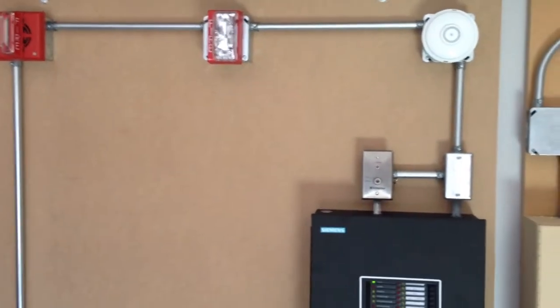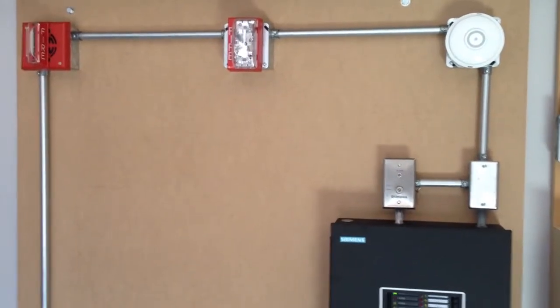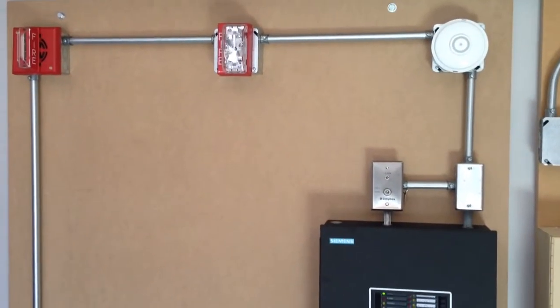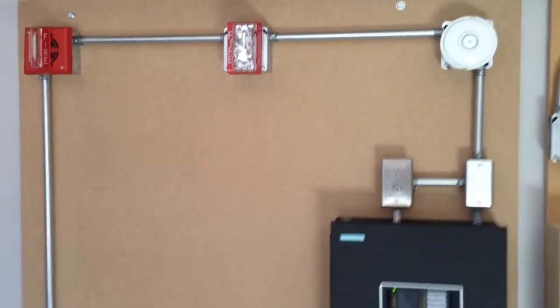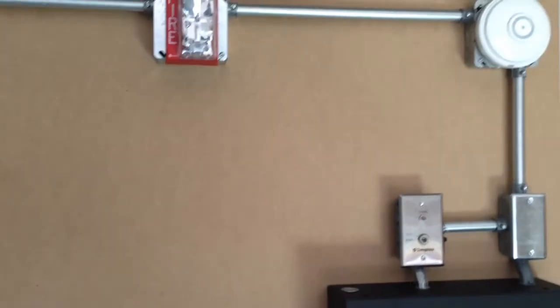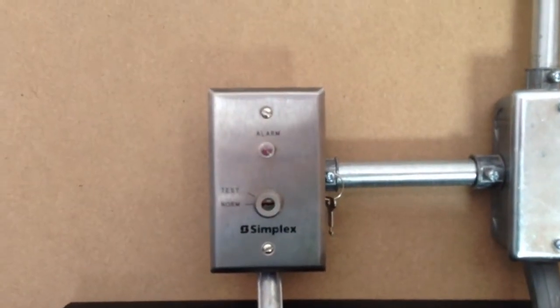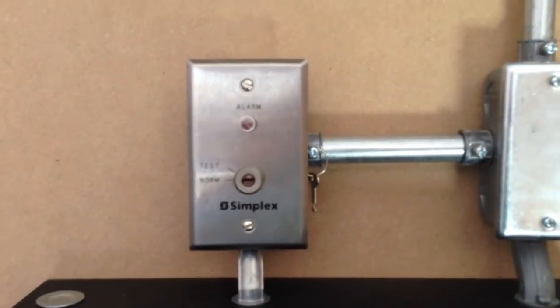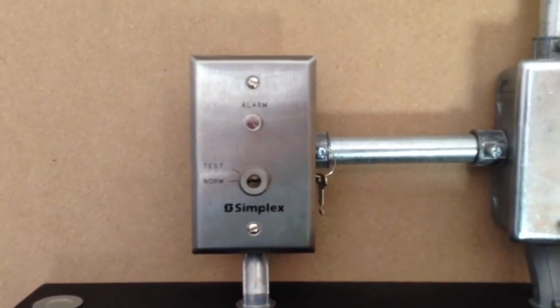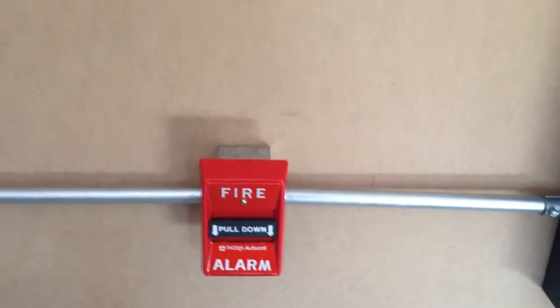Hey guys, this is going to be System Test 9. We have a Gentex SHG Simplex 9137 Strobe — I think that's what the model number is — the Chemitronic 604 heat detector, and I added this new Simplex 2098-9806 key test switch. Then we have the Simplex Chevron Pulse Station and the Thorn Auto Call Pulse Station.